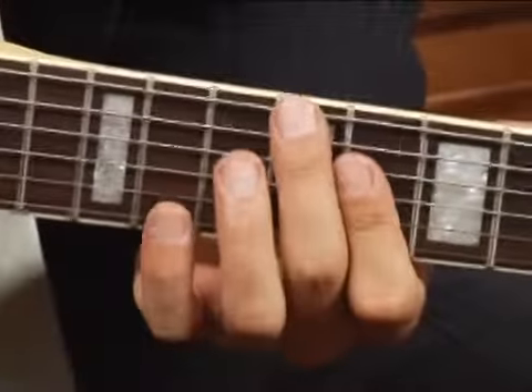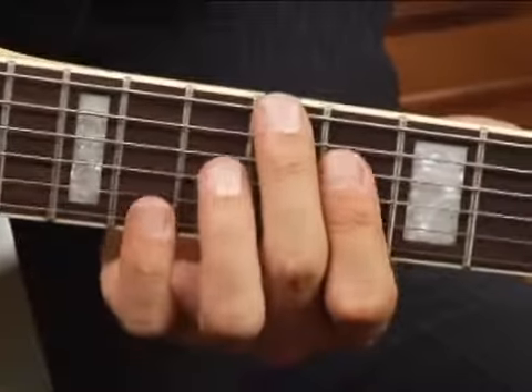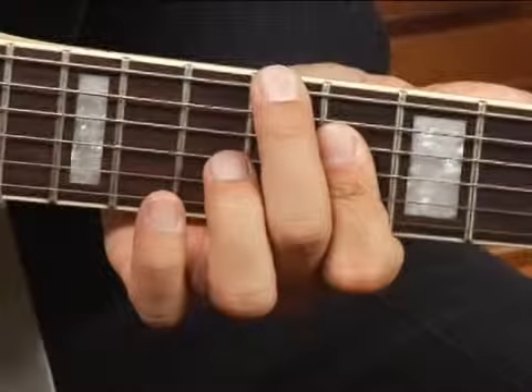You want to be sure and mute the fifth string with the meat of your middle finger so it doesn't sound. Play the top five strings and your chord should sound like this.